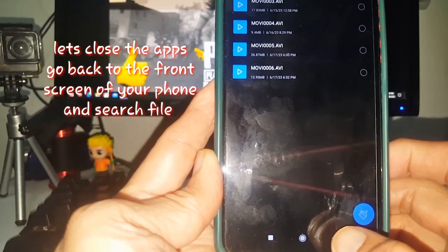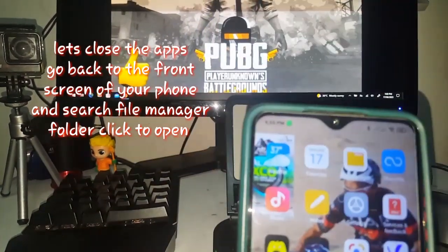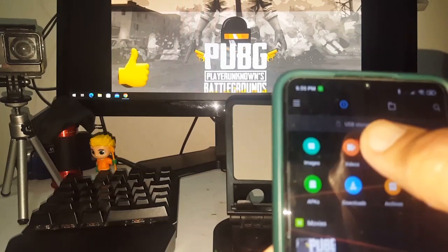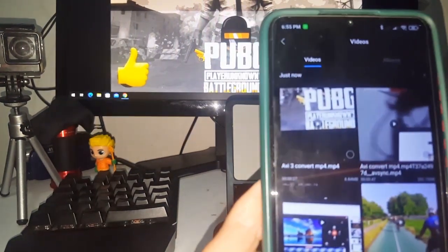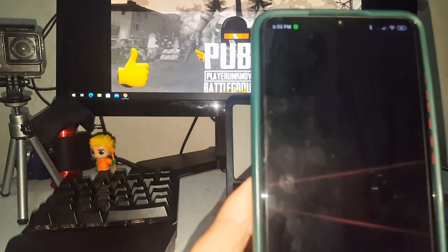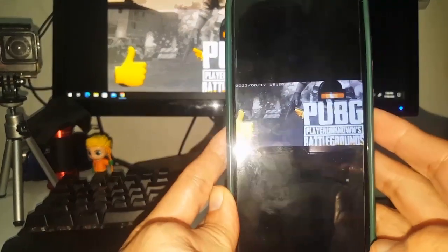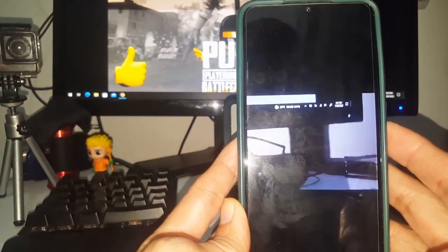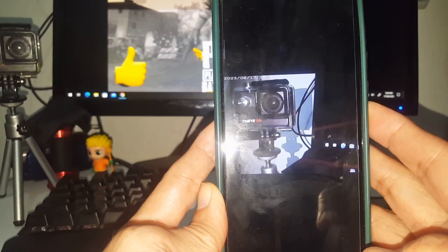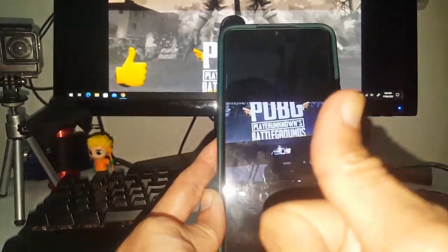To search for the converted file, exit everything on the screen and go to your File Manager. After going to the File Manager, go to Videos. You can see the Videos folder has a red dot, meaning there is a new video uploaded. Open it and see — it's running on your phone very clearly. It really works, so no need to remove your SD card and transfer manually.